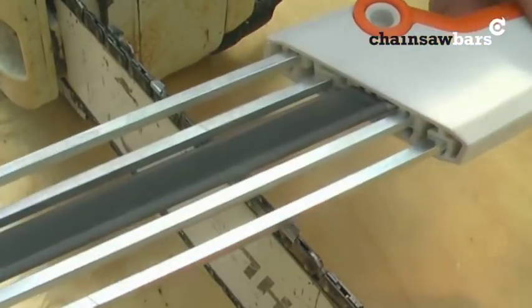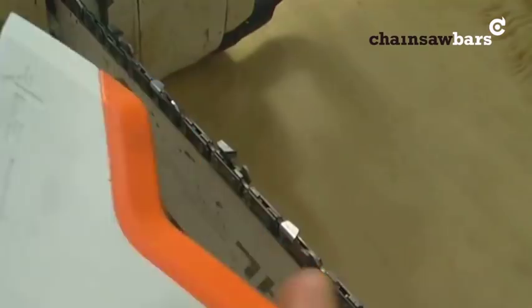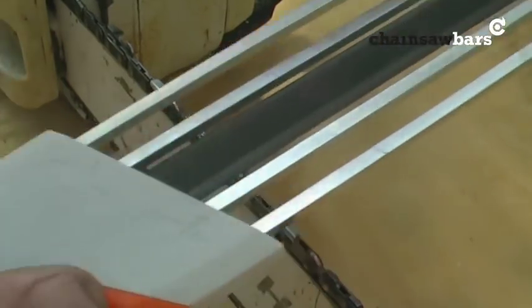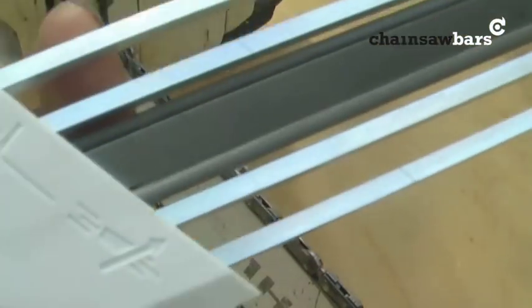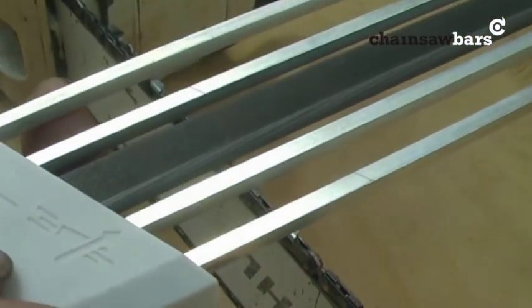To start off with we need to figure out which way round do we hold the file — is it this way, is it that way? Have a look at the arrows there. So we want to be filing the chain in this direction. The arrow here tells us this side up.